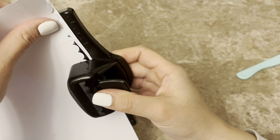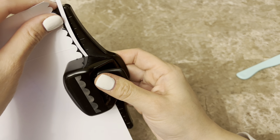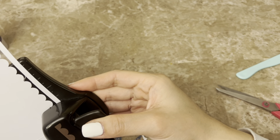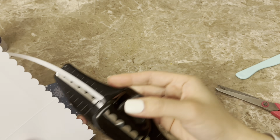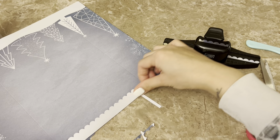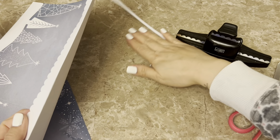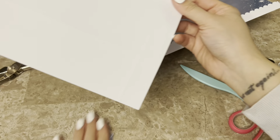Since I scored the top at one inch, I pull out a decorative punch. If you have decorative edge scissors or don't have either, just leave it straight — that's totally fine, and you could always decorate the edge later with ribbon or trim. Here I'm just punching a decorative scallop style along the top — I'll fast forward and come back once this is all done.